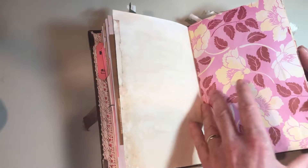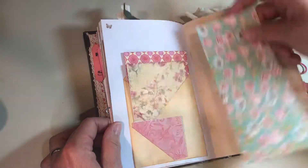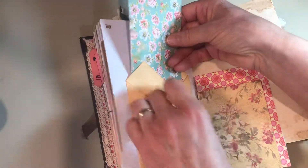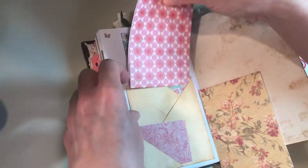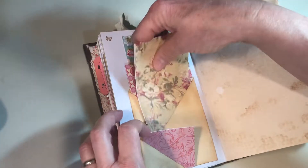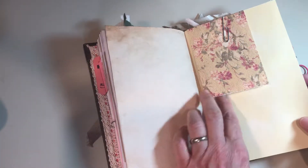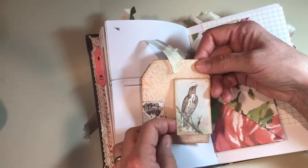More tea-dyed paper and scrapbook paper. And I love these little pockets — they're so cute. You can put one, two, three, four papers in them. I just think that's so cute. And there's dyed paper, another offcut, and a little tag here that I stapled a bird card to.